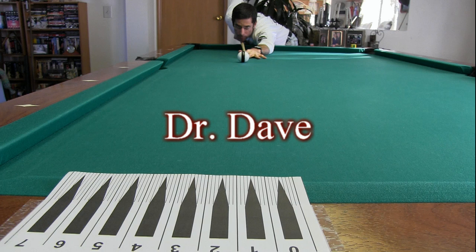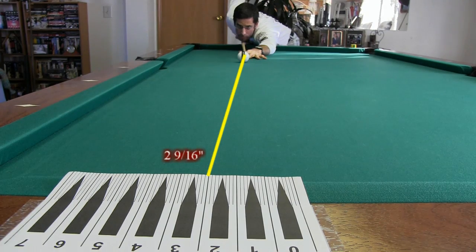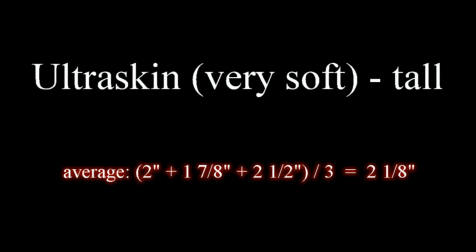The third shooter is Dr. Dave. A faster speed was used than the other two to help minimize cue ball swerve effects, although it can be a little more difficult to maintain accuracy and consistency with the faster speed. My consistency was fairly good. My average squirt for the first test was about 2 and a half inches. Here's the average of the three shooters for the first test. All of the results will be summarized and discussed at the end of the video.